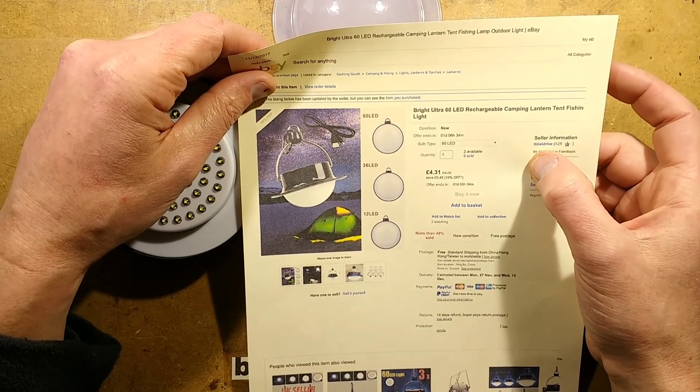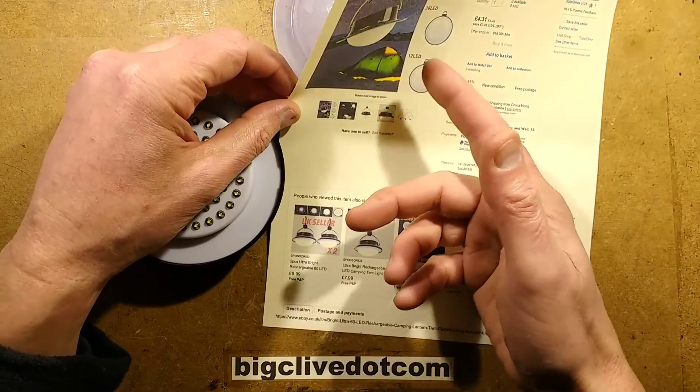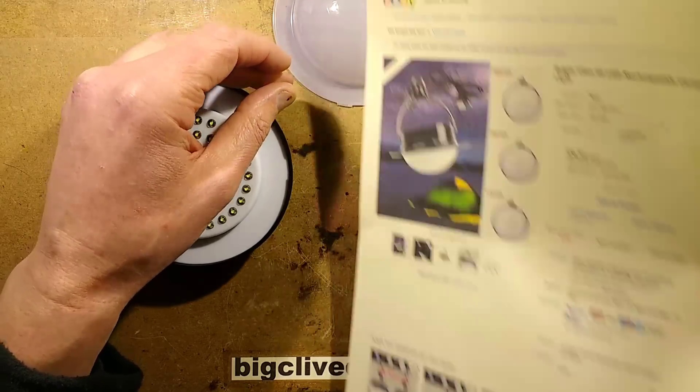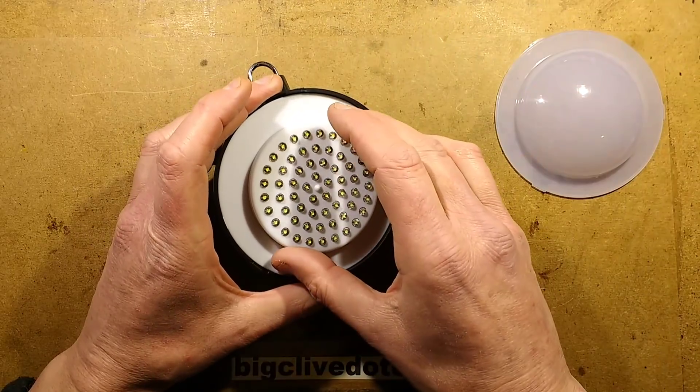This particular seller was Tiziel Drive — T-I-Z-I-E-L Drive. But they are available from many sellers. You look at an eBay listing and it shows lots of other similar listings, and there are a lot of similar listings for this product.